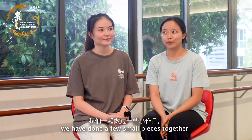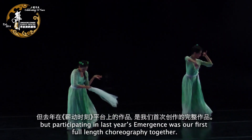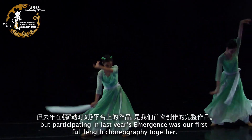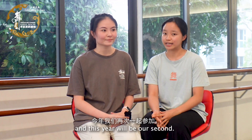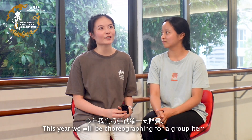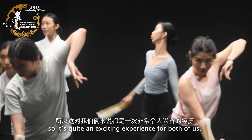In terms of the co-choreography experience, we have done two small pieces here and there, but participating in Emergence last year was our first major co-choreography together, and this year will be our second. This year, we'll be choreographing for group items, so it's quite an exciting experience for both of us.